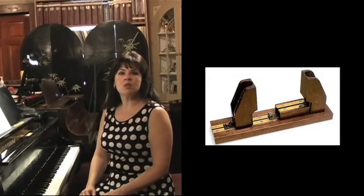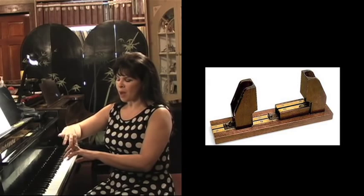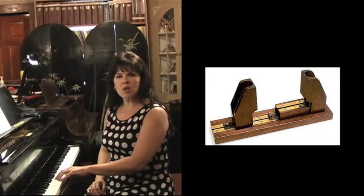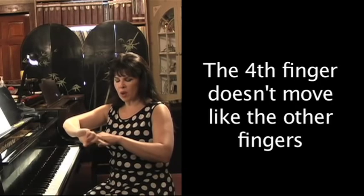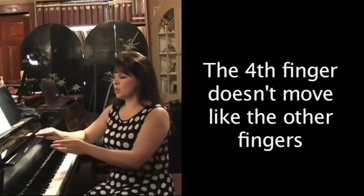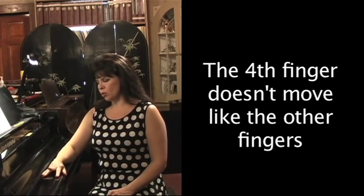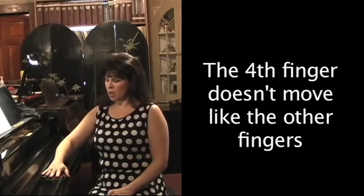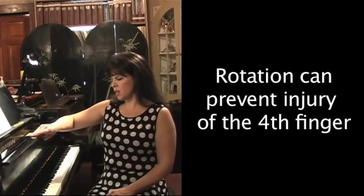Let's talk about the fourth finger. Robert Schumann injured himself so severely that he wasn't able to continue his career as a concert pianist. What I was told is that he created a contraption — a pulley and string — that would pull up his fourth finger because he wanted to make it just as strong as the others. But what he didn't know is that there is a tendon that goes over from the third finger, right over the fourth finger, and it prevents it from going up. You can check this: put your hand flat on a table — you can lift fingers one, two, three, and five, but if you try to lift the fourth finger flat, it really won't cooperate. That's okay because if you use the other fingers to move with the fourth finger, you'll get a sound without injuring yourself.